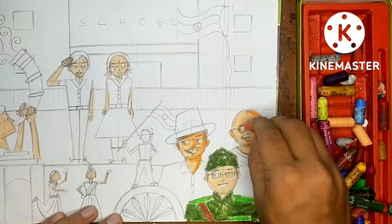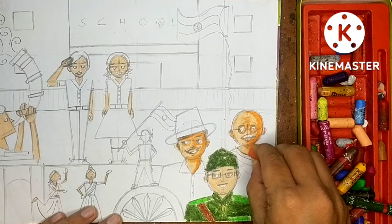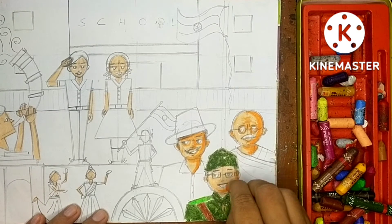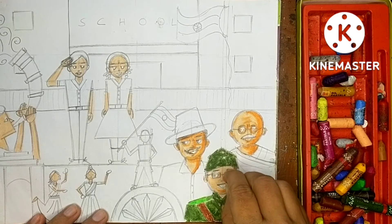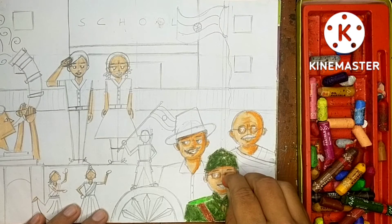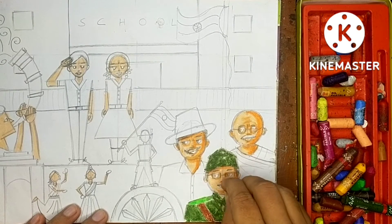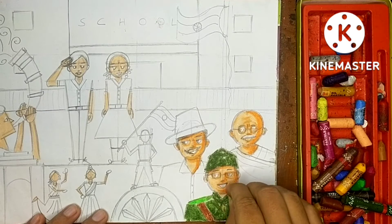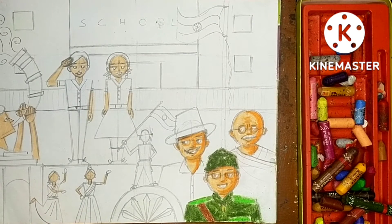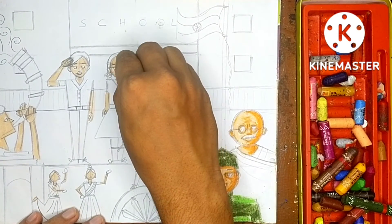Same things you have to do for Netaji also - all human figures are the same. For Gandhi ji, the aging lines also get shading. The neck on the left side I am leaving, but on the right side I'm giving orange shades because the right side is the shade area. Under the nose, around the ears, around the eyes, and under the cap there will be shade. Same for the kids also.